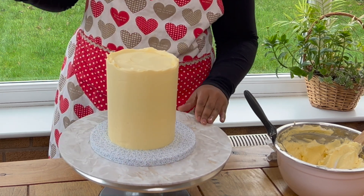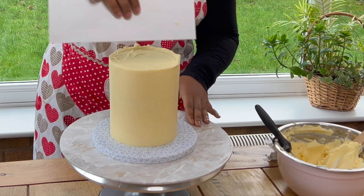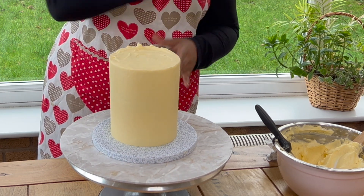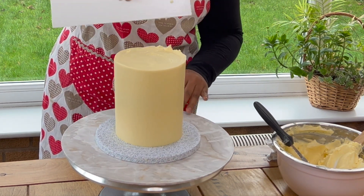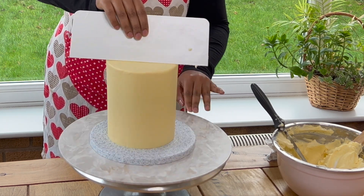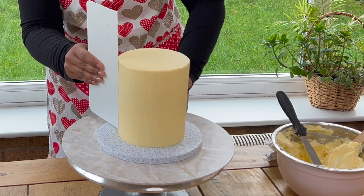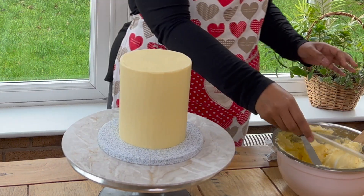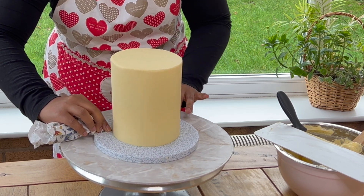Now we are going to smooth the top of the cake. We are again using our smoother and removing any excess buttercream on top of the cake. Make sure that you use your palette knife to remove the excess buttercream from the smoother as well. Keep this going until you have a clean smooth top of the cake. I'm using a folded tissue paper here to clean the cake board — be careful here and take your time.